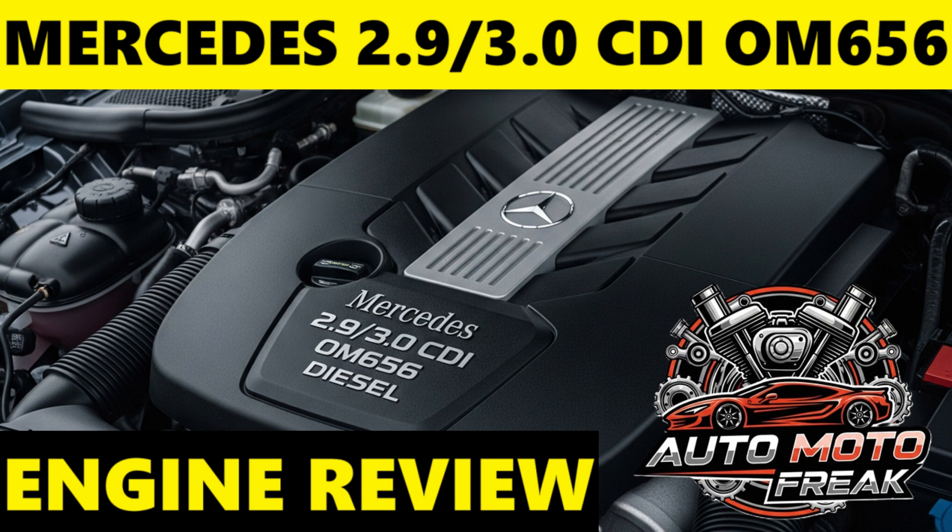All-aluminum construction: like the OM654, the OM656 features an aluminum engine block, contributing to significant weight reduction compared to its cast-iron predecessors. Steel pistons with step combustion bowls — this technology, also shared with the OM654 — allows for higher combustion pressures and improved efficiency due to better thermal expansion properties of steel. Nano-slide cylinder coating: an advanced iron-carbon coating on the cylinder walls further reduces friction losses.